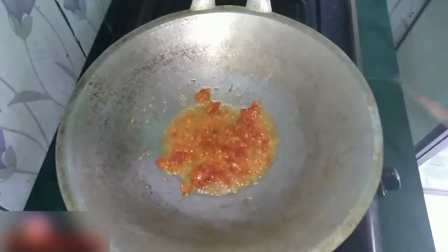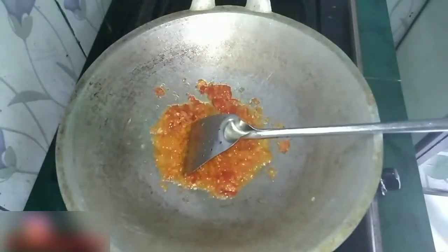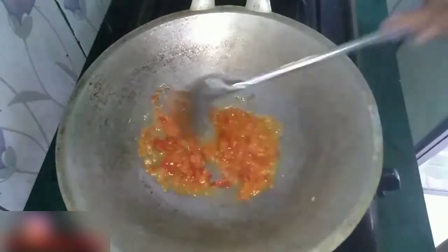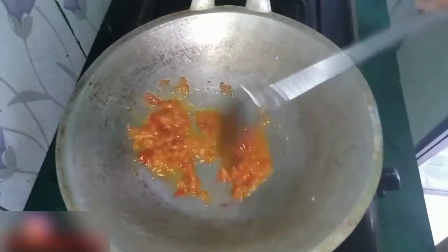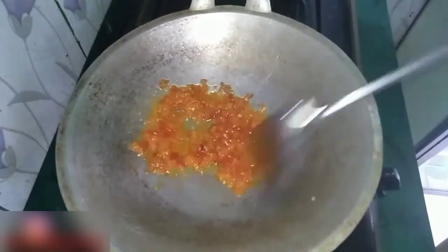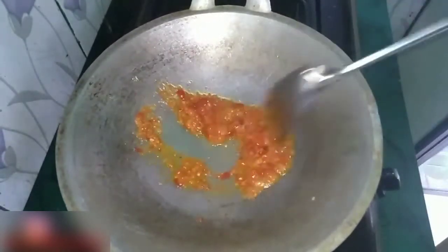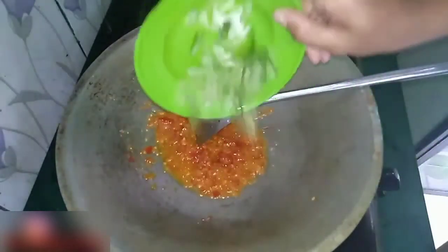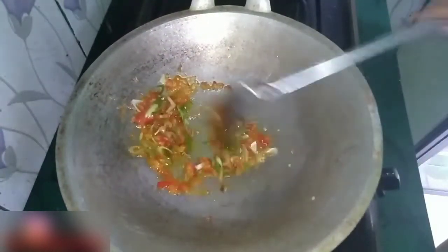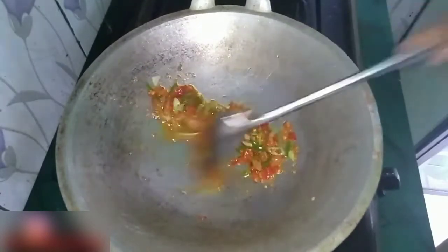Numisnya cuma sebentar aja ya. Selanjutnya, masukkan daun bawang yang sudah dipotong-potong seperti ini, agar aromanya lebih harum lagi ya.